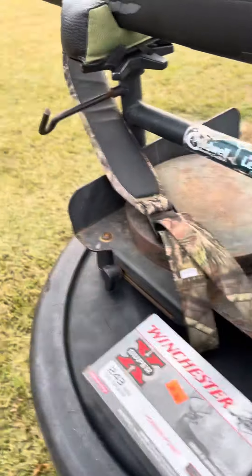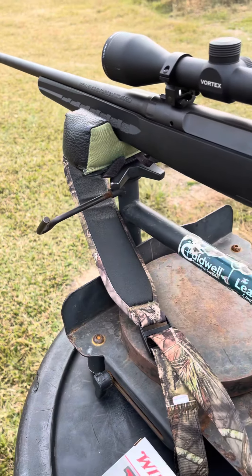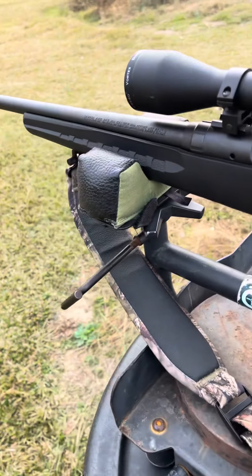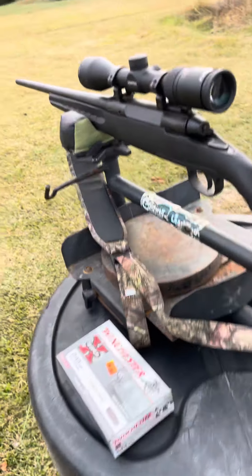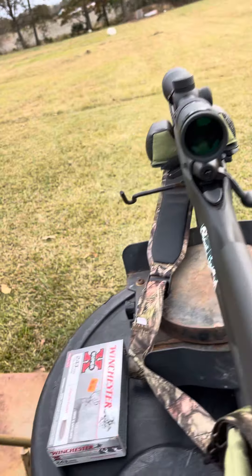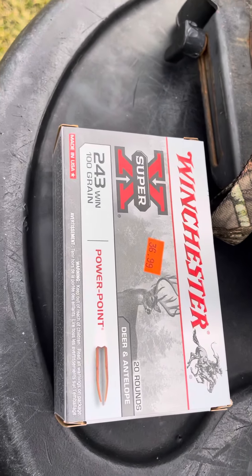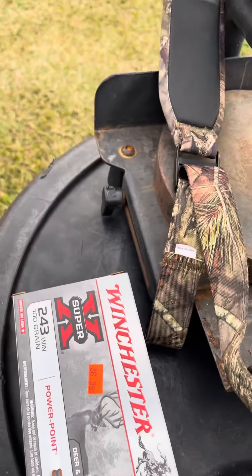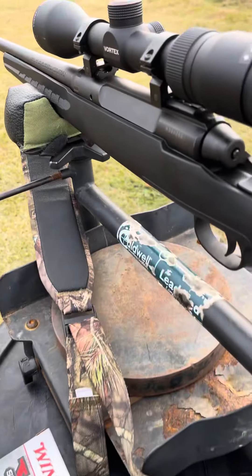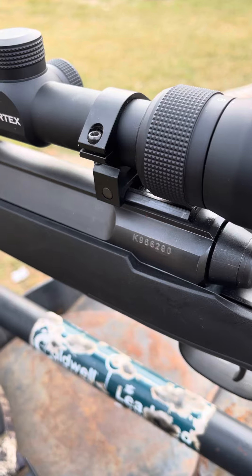I'm going to fill y'all in on what I'm doing today. I am sighting in a Savage Axis .243 caliber bolt action. The boys sent me the Winchester Super X 100 grain Power Points, and this Savage here does not like them at all — it will not group with them. I got it on paper, but it just don't like them.